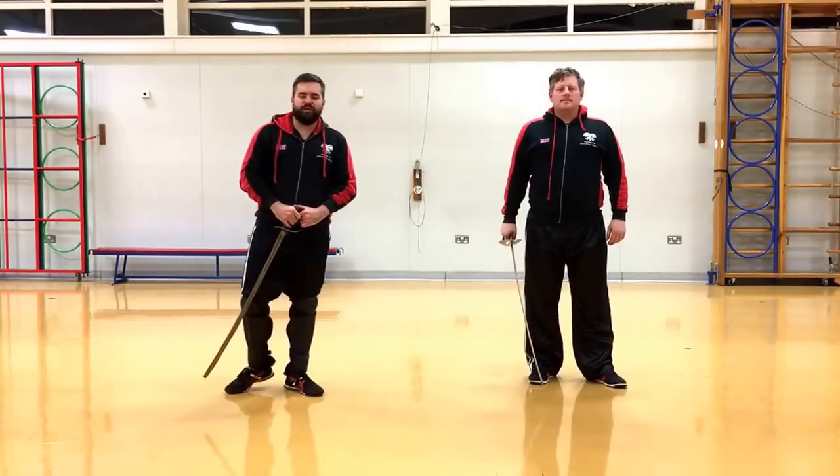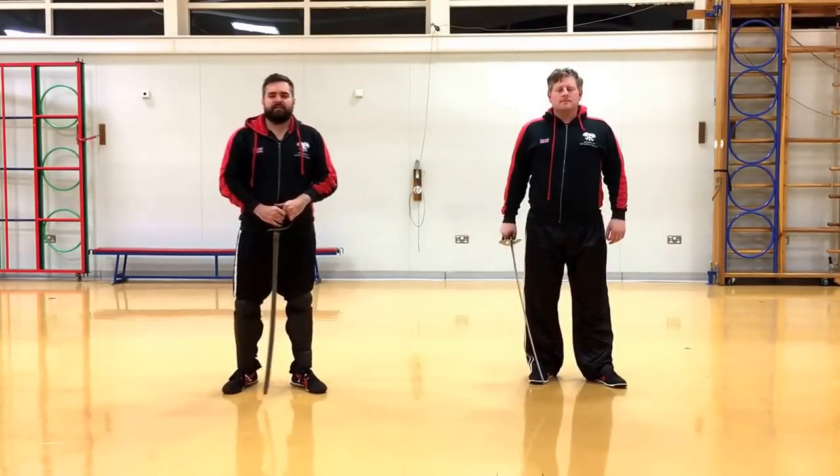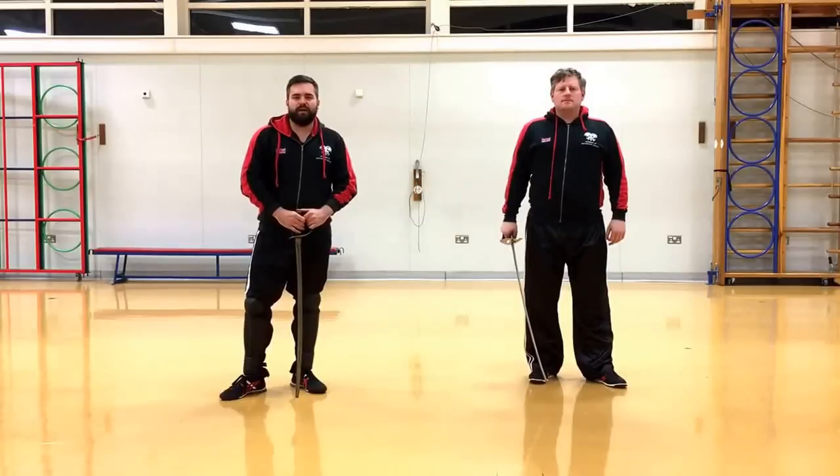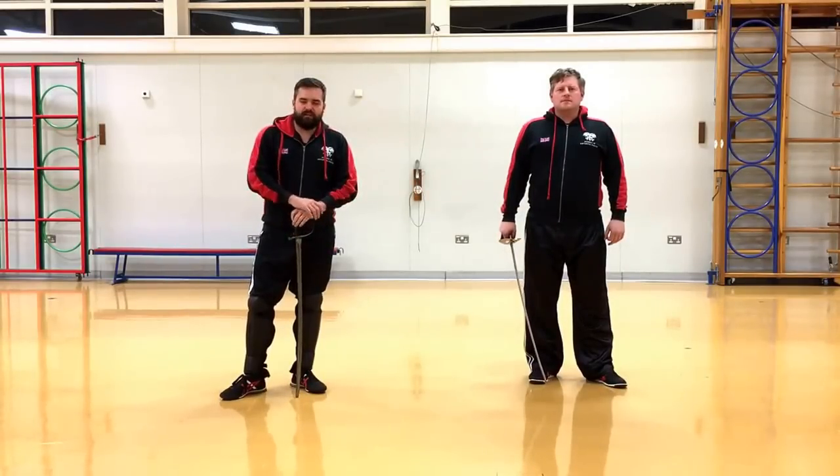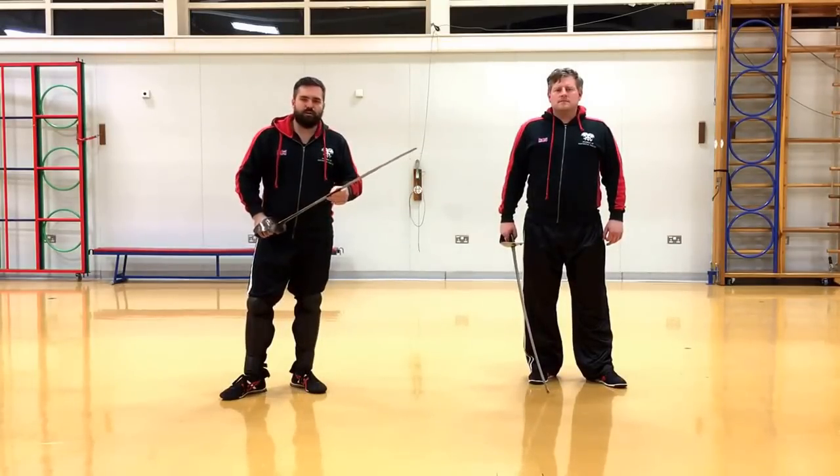Hi and welcome to another video on the British military sabre. This lesson is going to be looking at your distance or your measure, and that is the distance between you and your opponent, judged in terms of striking distance.